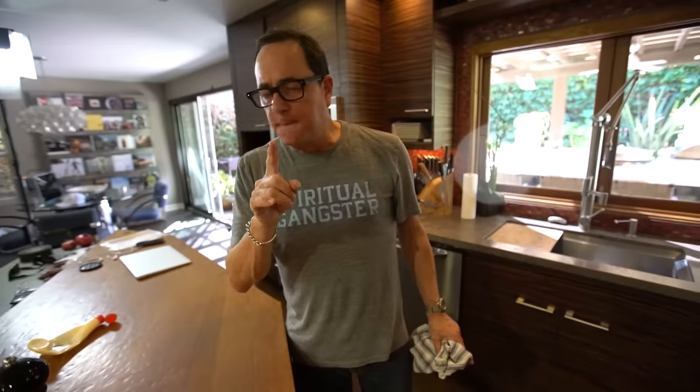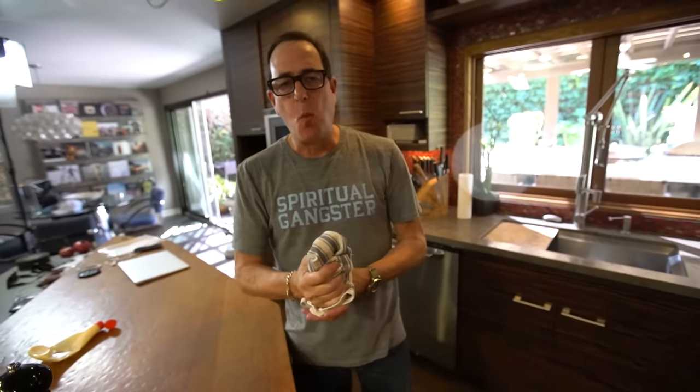Oh my God. Just like you remember? It's actually better. Better than I remember. Sorry, Grandma. The arugula is nice. You've got to do this. I know it's going to seem whack to a lot of you. I'm telling you. Look how beautiful that is.